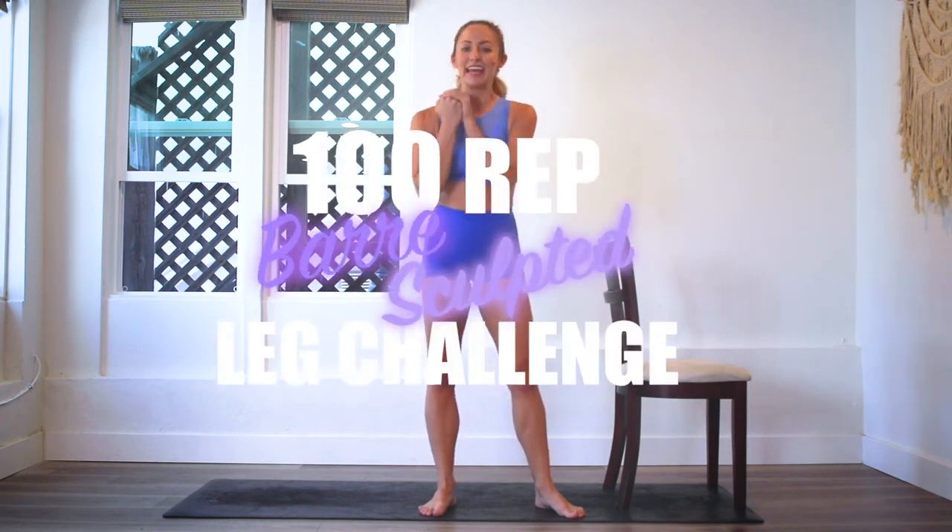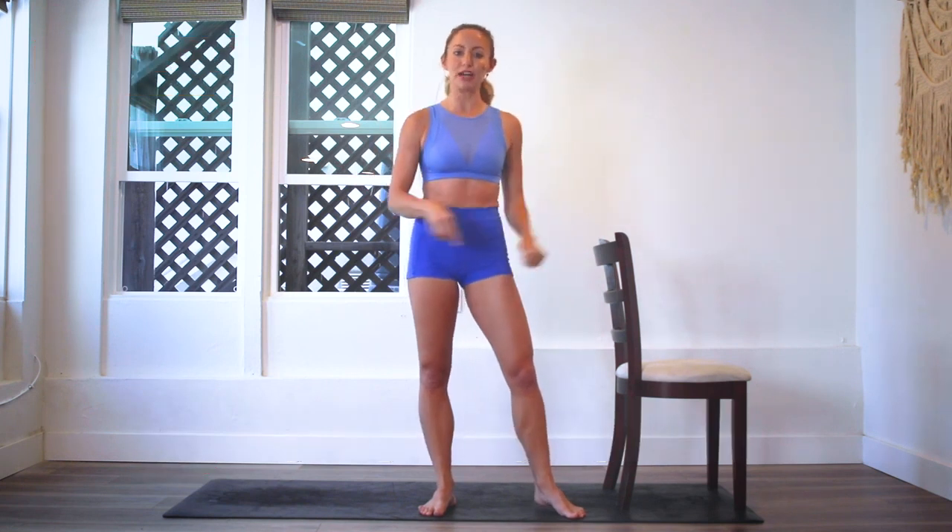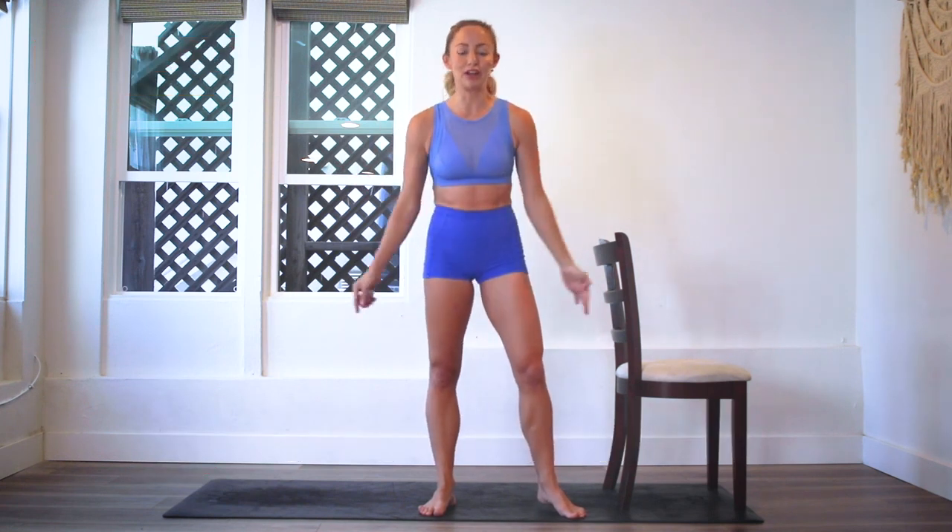Hey guys, I'm Action Jaclyn and welcome to the 100 Grub Bar Leg Sculpt Challenge. If you do this challenge all the way through, you are going to feel so sculpted and so strong through your beautiful legs. Make sure you subscribe to my channel if you haven't yet. Then you can go ahead and download your guide right here — there's a little link or in the description box so you can download the guide and follow along and get all of my motivational tips along the way.